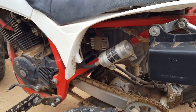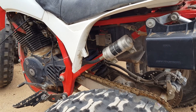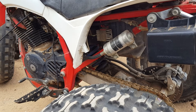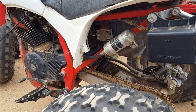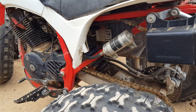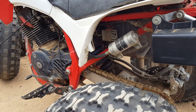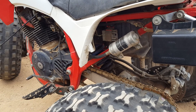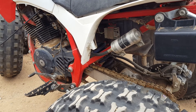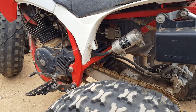What this regulator does is it regulates the AC current coming off the stator and calms it down, so when you rev the motor the AC current doesn't go so high that it'll blow your bulb. When you let off the throttle your light will dim, and the reason is the light bulb on these can handle a wide range of voltage.